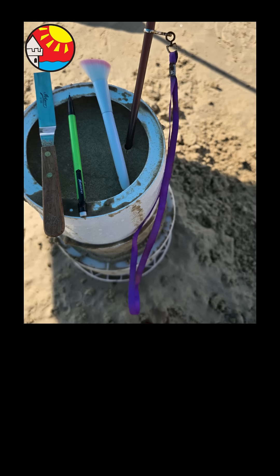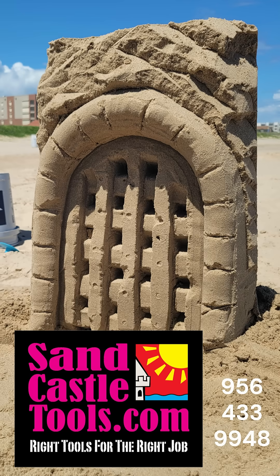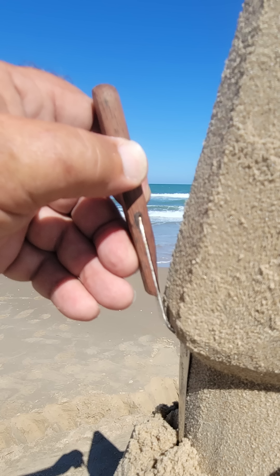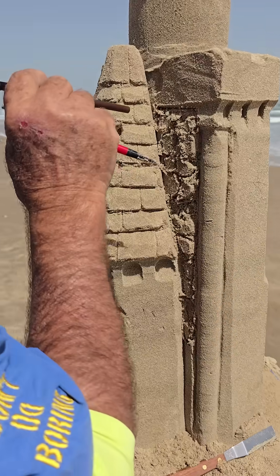Now you have created a hard-formed block of sand, it's time to start carving. Use what the pros use: a specially modified spatula for carving the big shapes, a mechanical pencil for details, a straw to blow away debris, and a brush to soften edges.